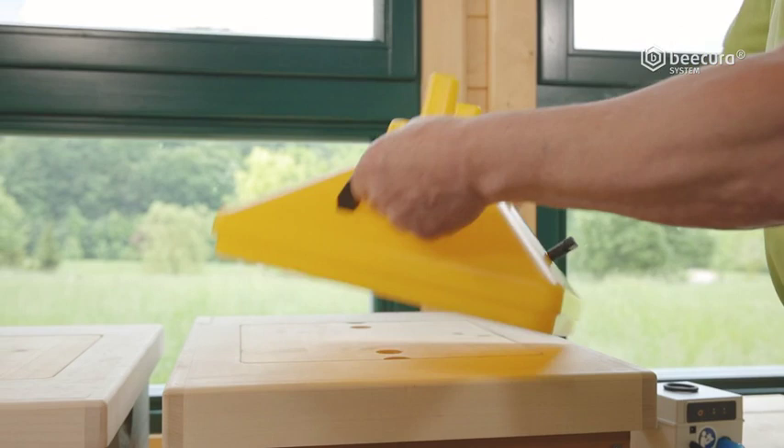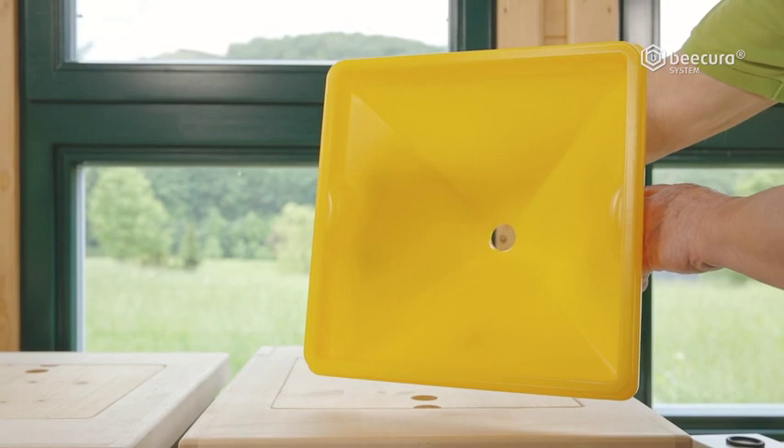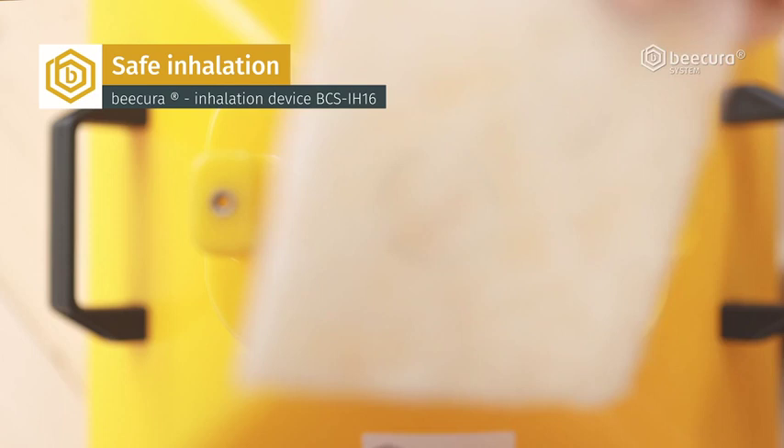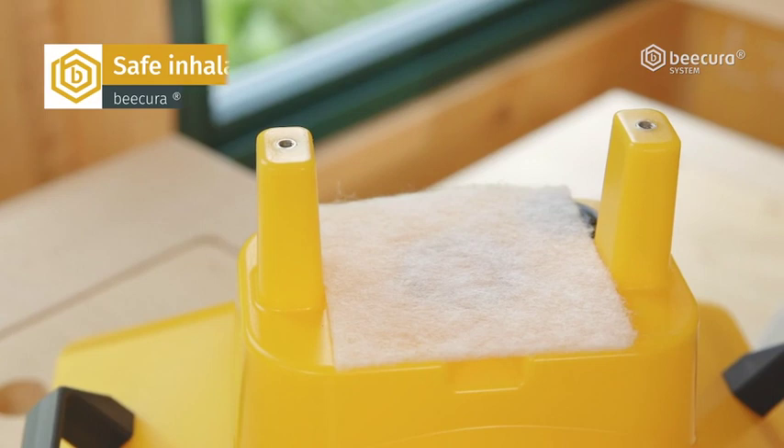The rectangular format of the suction hood allows a large area for even extraction from all frame alleys. The next components are the sealing ring and filter. A class 2 filter filters the suspended particles from the beehive air, and it has to be replaced once a year.